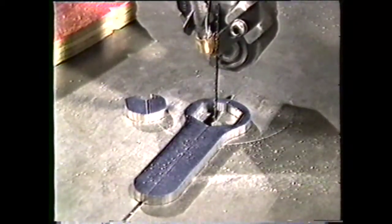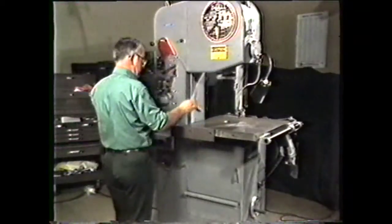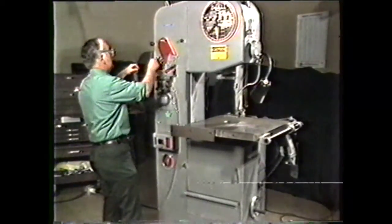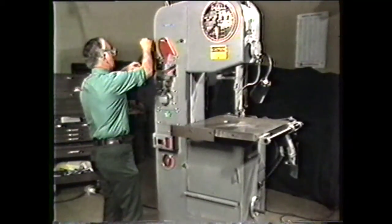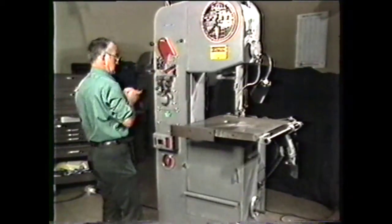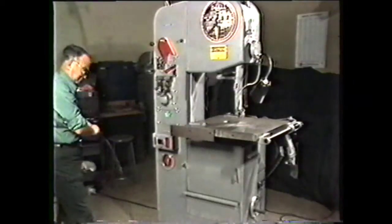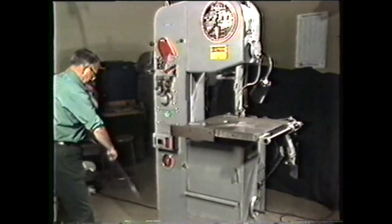When the internal sawing is completed, remove the band from the saw and cut it with the blade shear. Roll the blade into a coil and store it. Do not re-weld the blade, since the next operator may have to start out with some internal cutting.